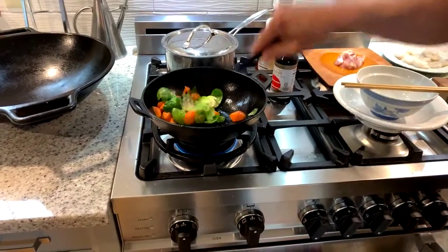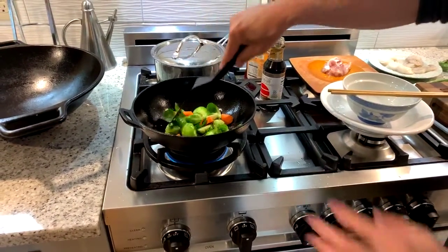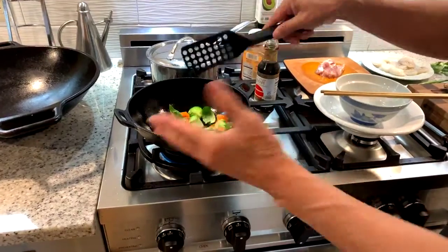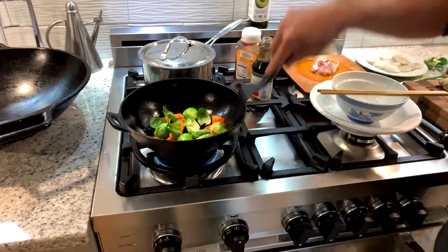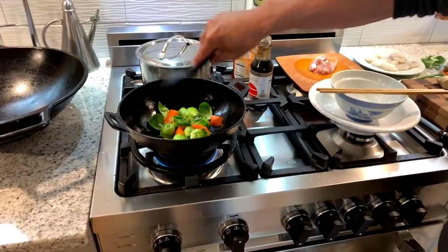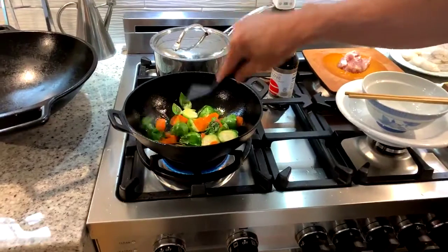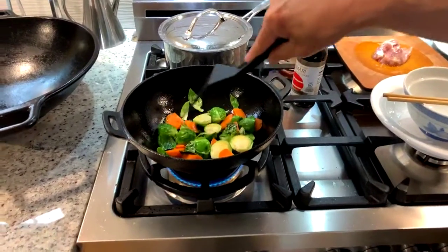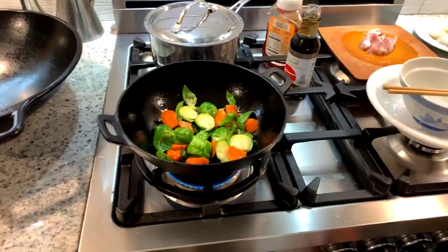What's nice about a wok is that any liquid or oil in the wok will migrate to the center of the wok, and it tends to keep things from burning. Those are beginning to soften up, which is great.